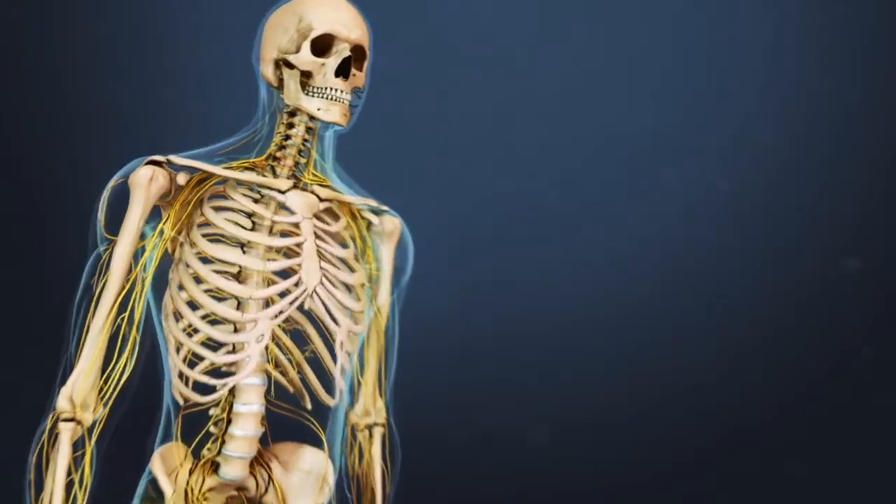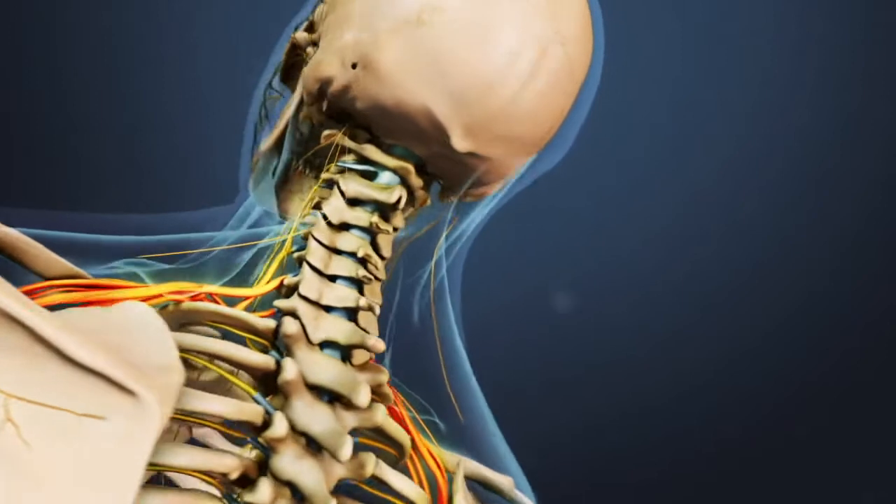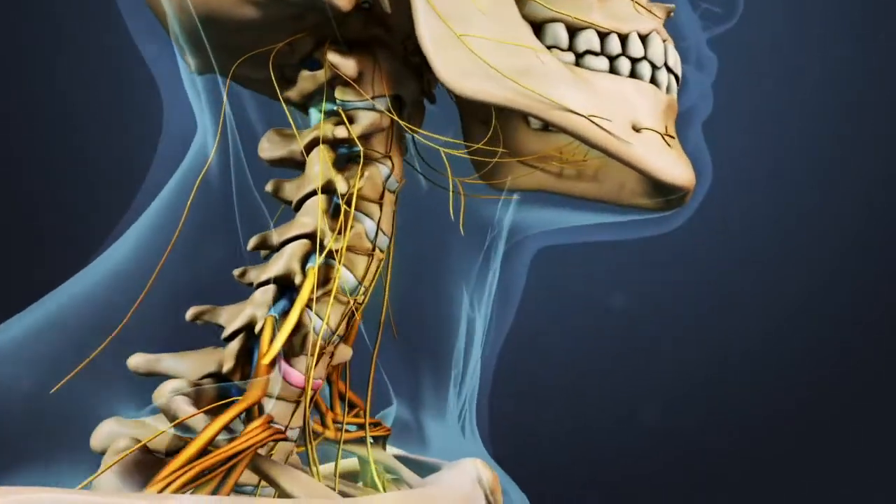Anterior Cervical Discectomy with Fusion, or ACDF, is a surgery designed to relieve spinal cord or nerve root pressure in the neck by removing all or part of a damaged disc.